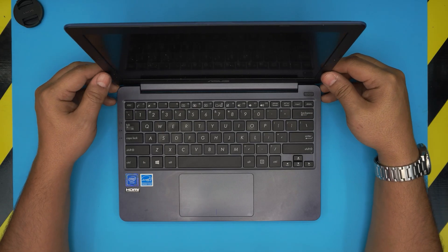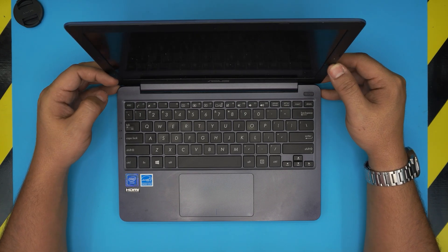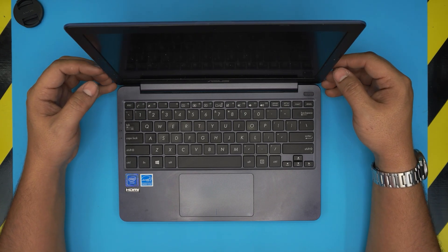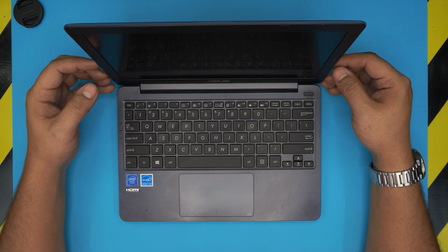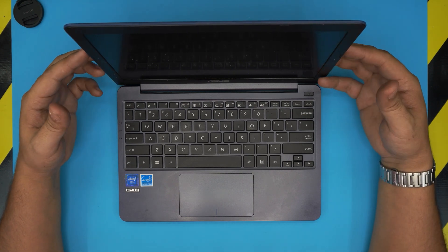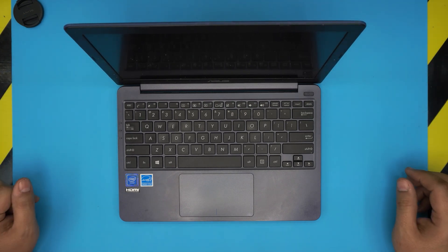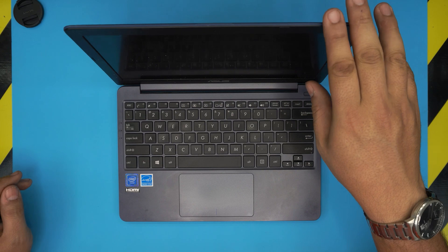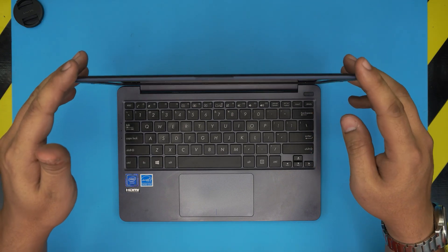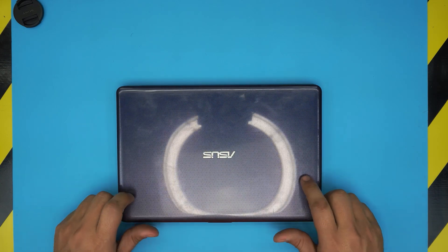Hello everyone, welcome back. In today's video we have an ASUS mini laptop, model E203M. I'm going to take you on a step-by-step guide on how to open it up and replace the battery if yours is not holding enough charge or you think it's time to replace it. It's really easy to do — you can do it in under five minutes.